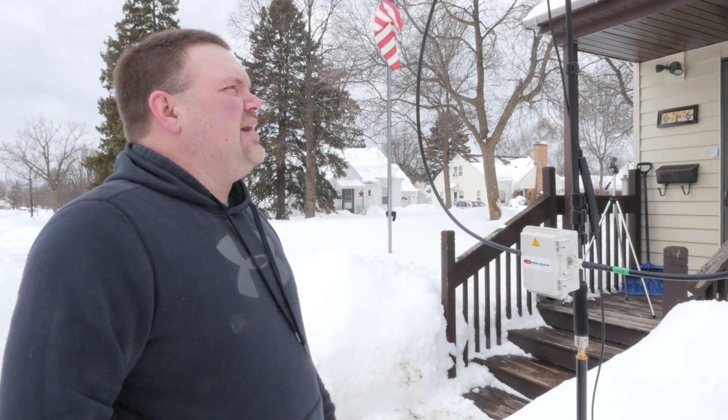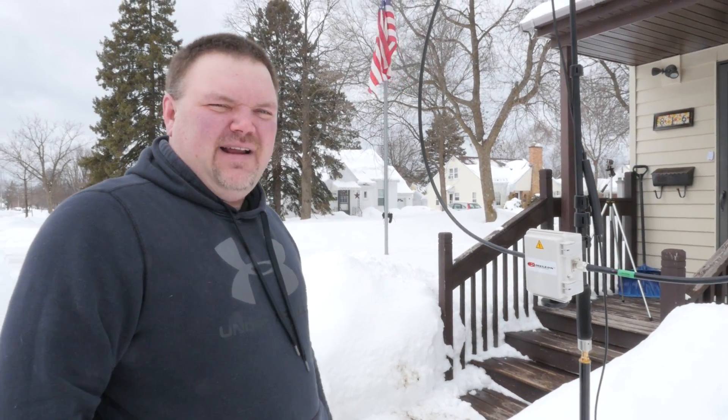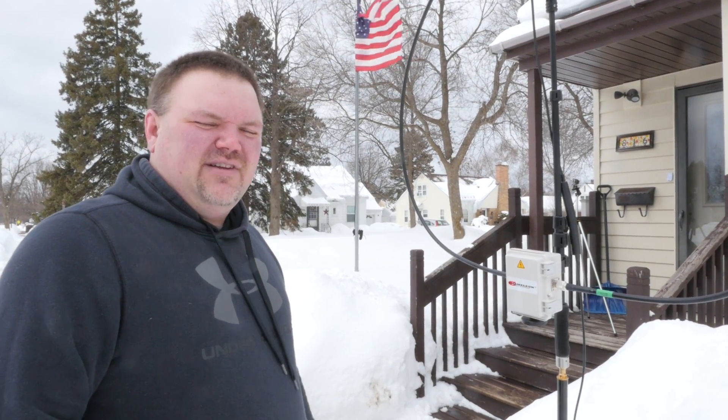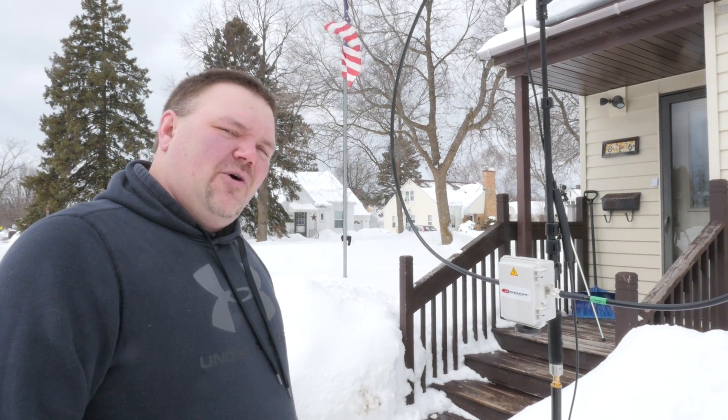Setup is a breeze. I've set this up about three or four times now and you can do it in under five minutes — I think I've got it down to about three minutes. Another few minutes for tuning depending on what you're using. But this is the first time actually using it in a contest, so let's go inside and see how it works.